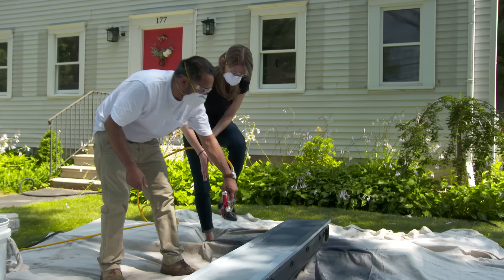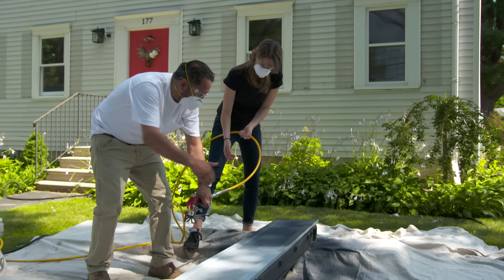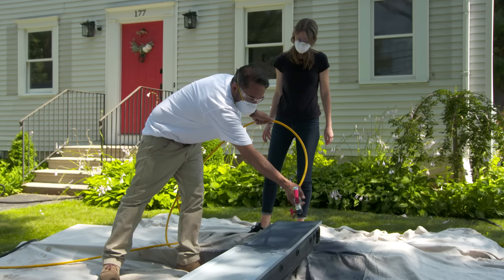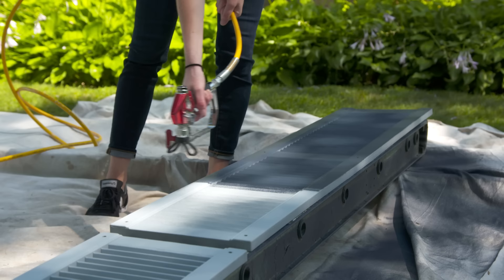Mauro coaches Shannon on spray technique. You can't arc the gun — you have to move it straight across. Every time you go past the edge of the shutter, release the trigger. Don't tilt the gun. The paint being used is an exterior premium paint that works on almost any surface, including vinyl.